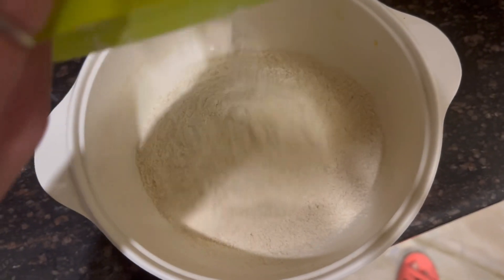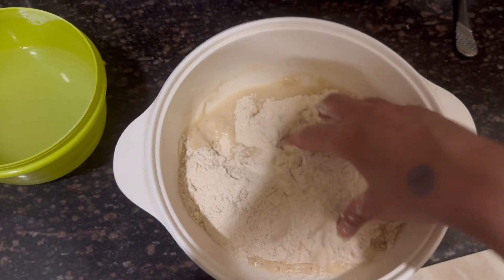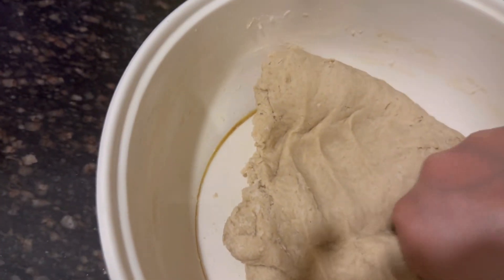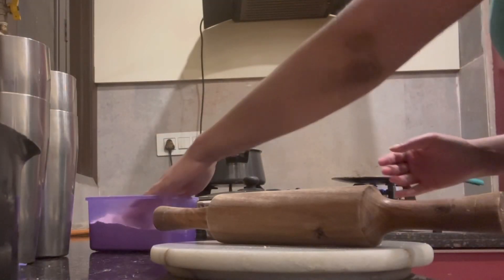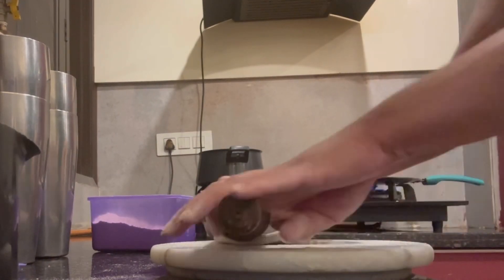We will get our fresh aata ready and make fresh chapatis. As we have made our vegetables, I have also prepared the aata, and now we will serve fresh chapatis with our amazing masala bhindi.